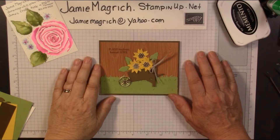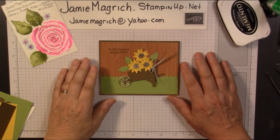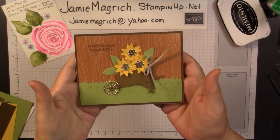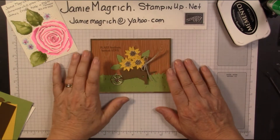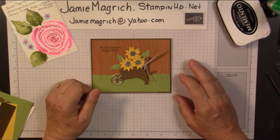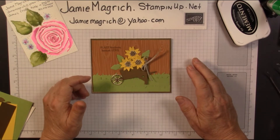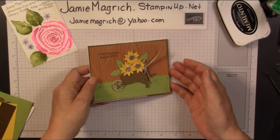Hello, this is Jamie Magritch. Welcome to Jamie's Craft Table. Today I'm doing a video showing you how I make this card. This is a collaboration with Donna Hobson from the Dragonfly's Creation. We're doing a collaboration on making anything using new product from the August to December mini catalog, and this is what I came up with.